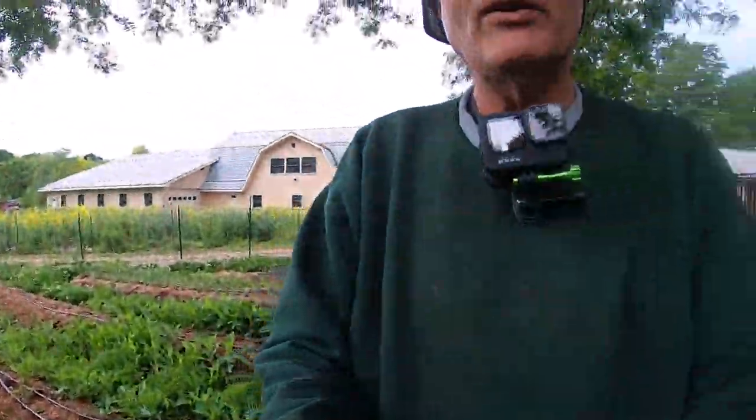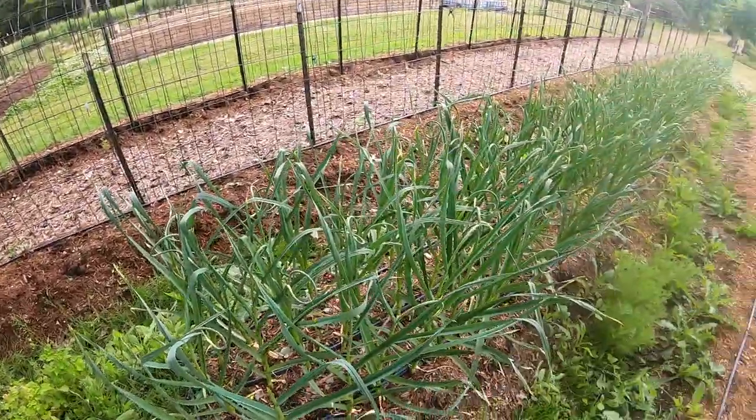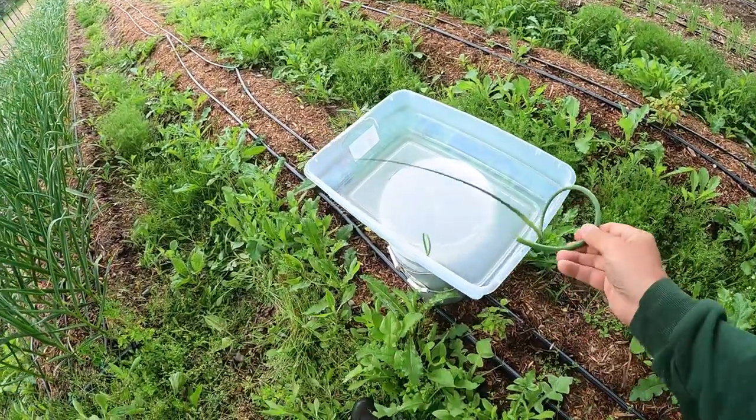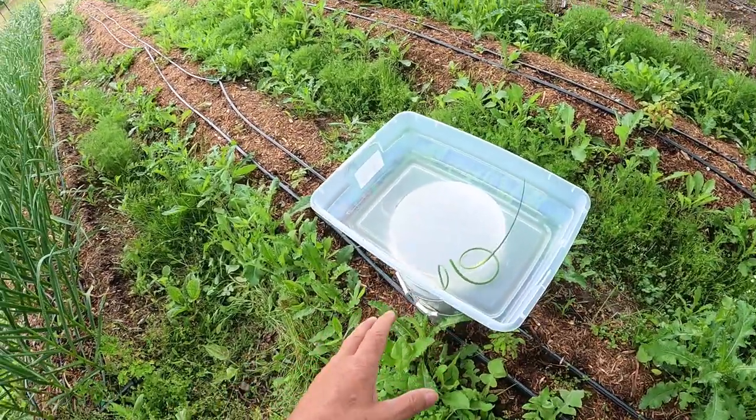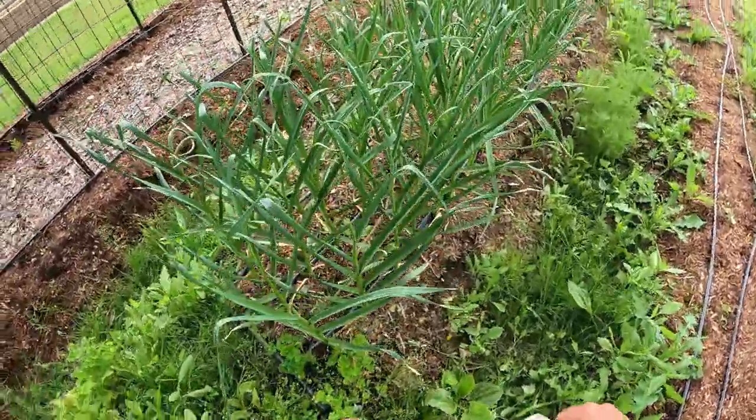I've got a camera mounted to my neck here. I'm just going to go down — this is going to be a bit of a boring video — and harvest more of these garlic scapes. That's one of the projects this morning. I've got a nice clean bin here; these can be put right into the refrigerator when it's time.